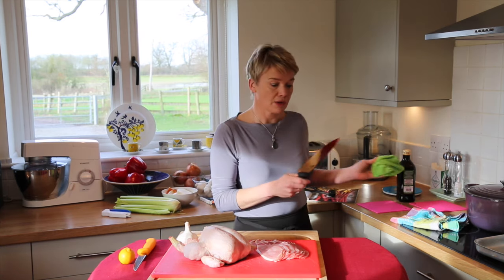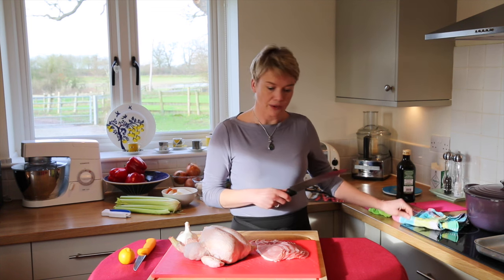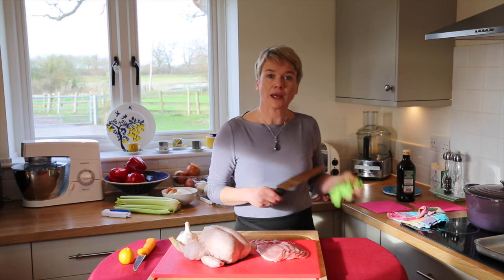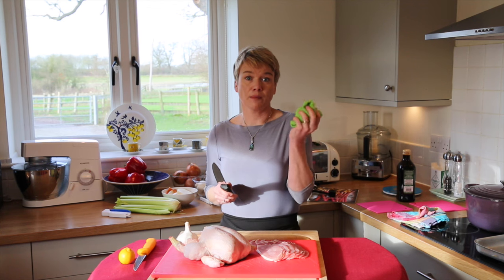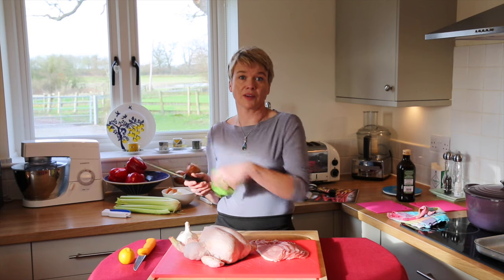Always wipe your knife after you sharpen it. You don't want any bits that you've ground down going into your food. Also, I never have a smelly cloth because I leave my cloths in sterilising tablets in a little pot of water by the sink.